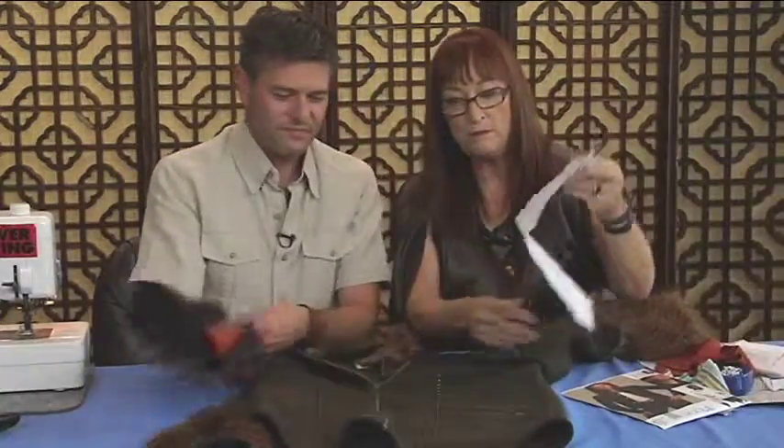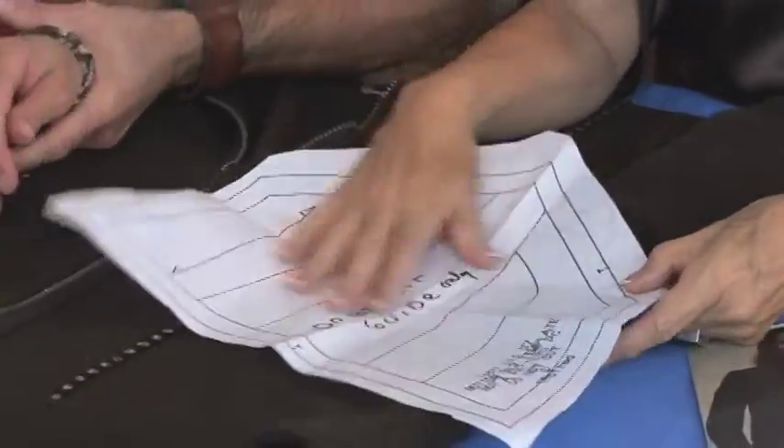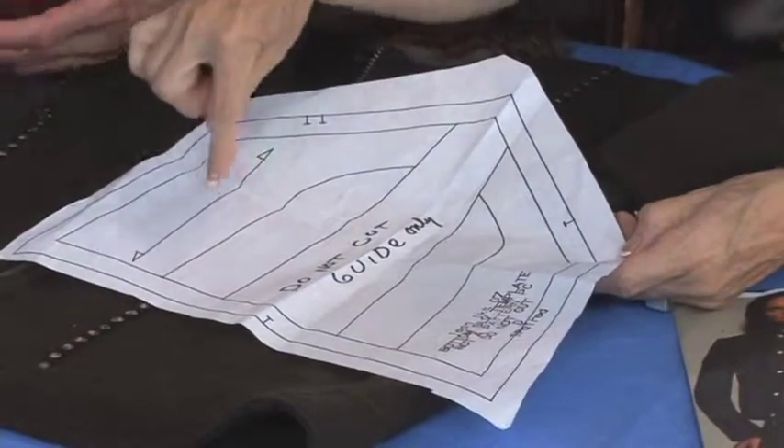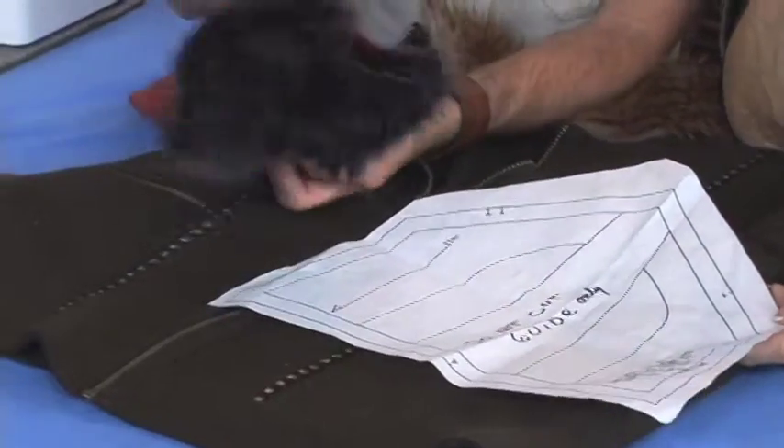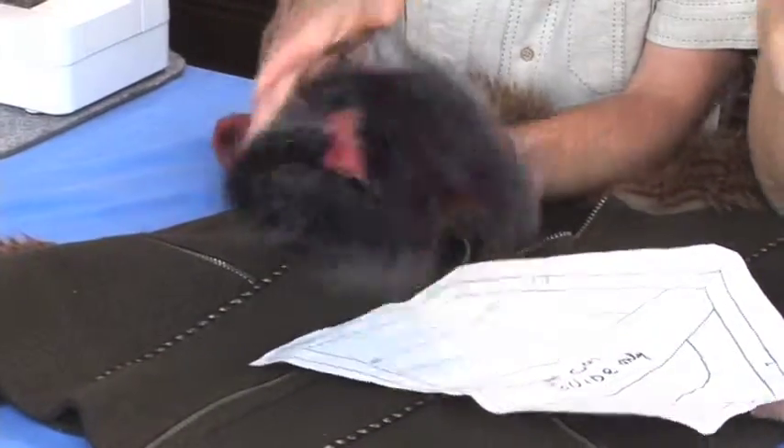This is just a template, but there are pieces — one, two, three, four, five pieces. So this is it: one, two, three, four, five pieces.